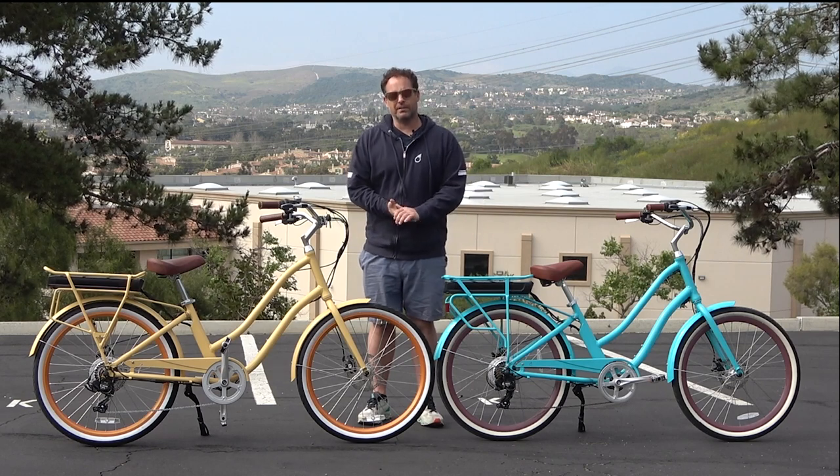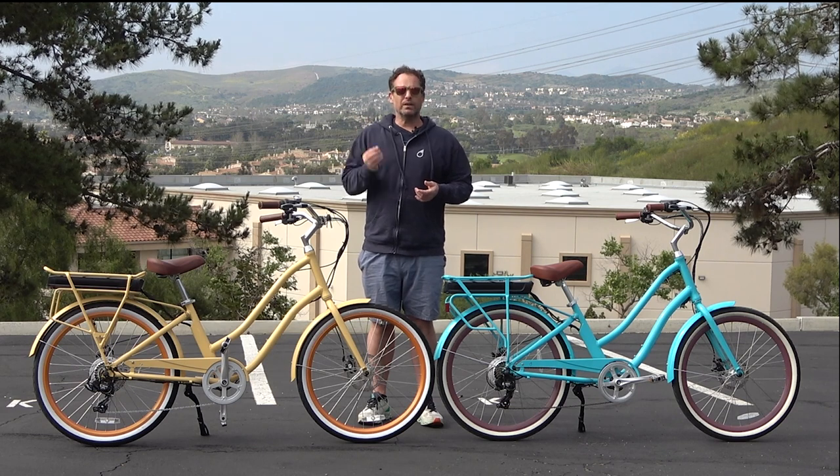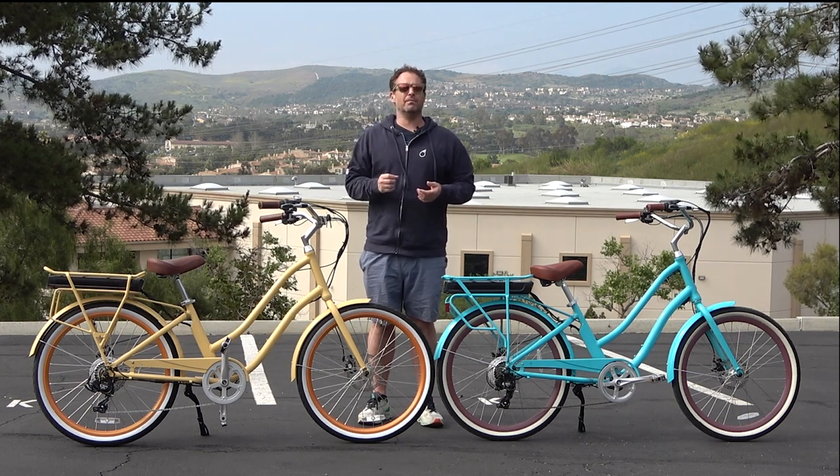Hey everyone, I'm Dustin. I have nearly 20 years experience in the bike and e-bike industry. And today, I'm going to tell you three really important things you need to know about e-bikes with a throttle.